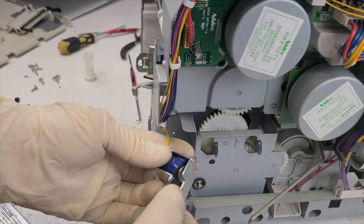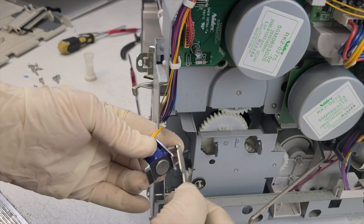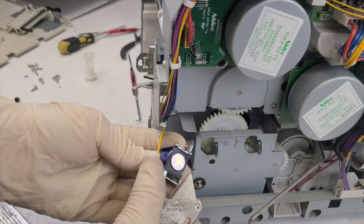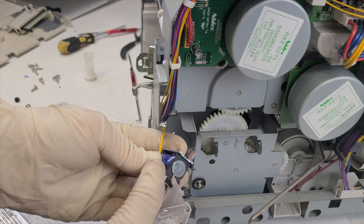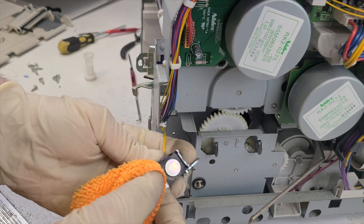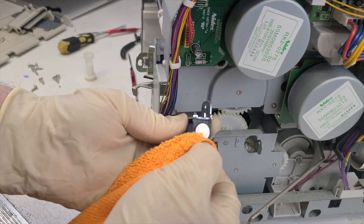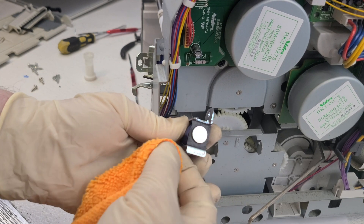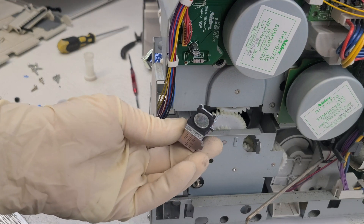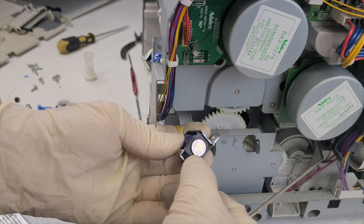Disassemble the solenoid parts. Carefully remove the upper part without damaging the spring. Scrape off the faulty material layer using a knife, taking care not to harm yourself. Clean any remaining material residue with a cloth and alcohol. The surface should be grease-free for better adhesion of the new material. Apply the new material, and once it's securely attached, reassemble the solenoid as shown in the video.